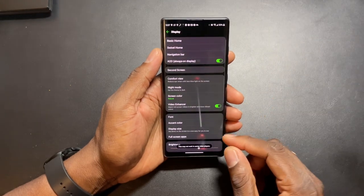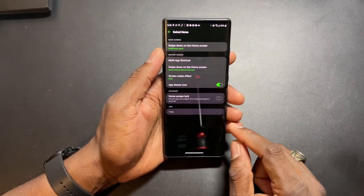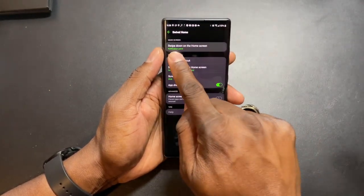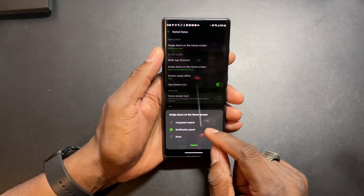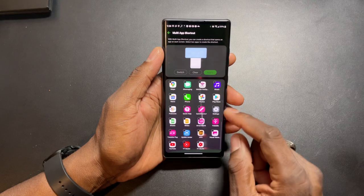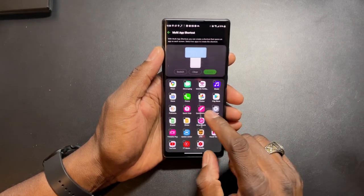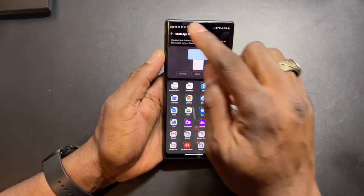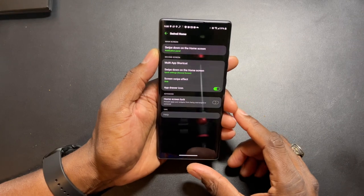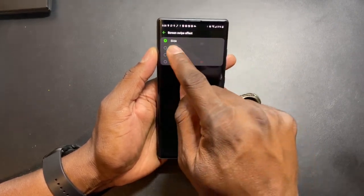Video enhancer - we have to turn that on. Swivel Home - this is where you get into the settings for the swivel home. Home screen lock prevents apps and widgets from being arranged and removed. On swipe down it goes to the notification panel or you can do the integrated search. Multi-app shortcut is where you can set up those multiple apps. Once I get my applications on here I'll have YouTube open and my studio open, or UPS and FedEx open at the same time. Also the bloatware - I see Facebook on there, I saw it.